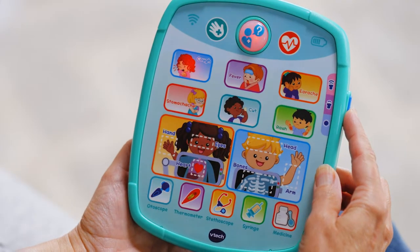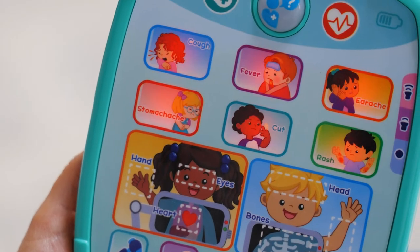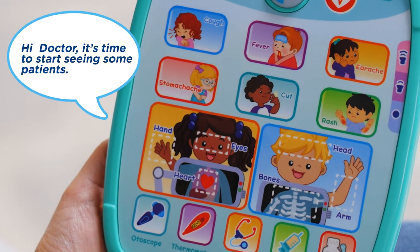Touch the play tablet to hear about the human body, check symptoms, and learn how to help patients. Hi Doctor, it's time to start seeing some patients.